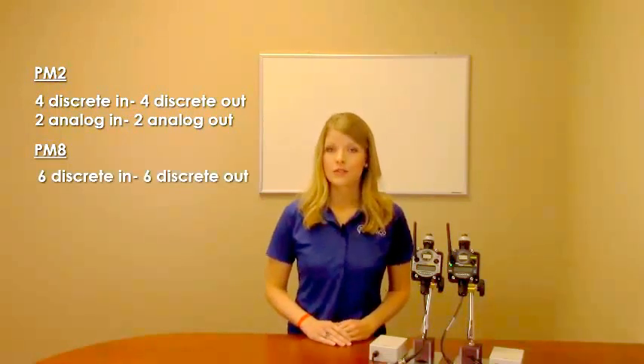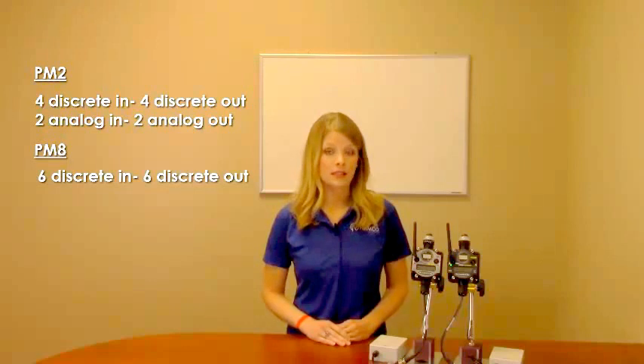Each gateway and node comes standard with six inputs and six outputs. You can choose from two I/O configurations, the PM2 or PM8 Series. The PM2 Series consists of four discrete in, four discrete out, and two analog in, two analog out. The PM8 Series consists of six discrete in and six discrete out.